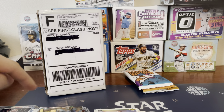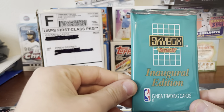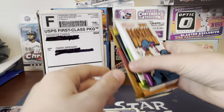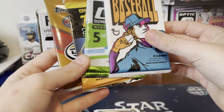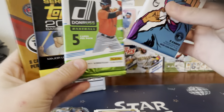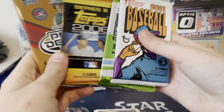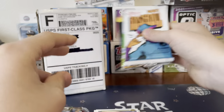And it came with those four packs. And then also this Skybox Series 2 Basketball, Topps Heritage Baseball, 2020 Bowman from a Gravity Feed, Topps Series 2, and a Pro Debut Hobby Pack.